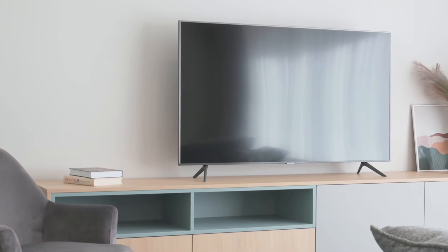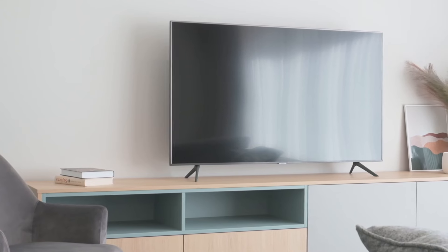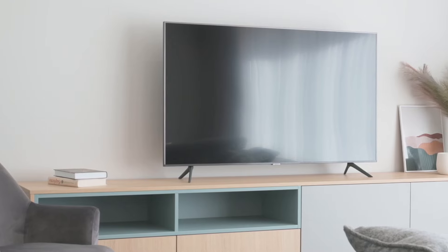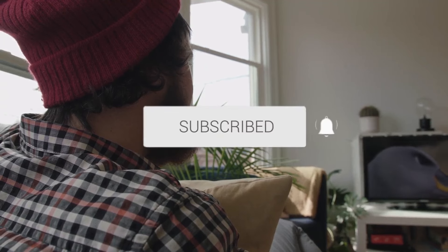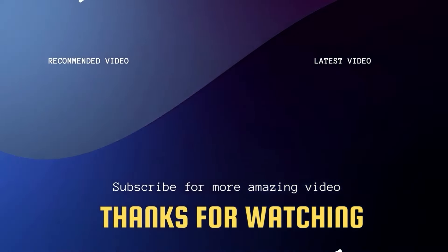That's it. Your TV will go through its factory reset process and in most cases return to its default settings. Be prepared to set up your TV again as if it were new. I hope this video was helpful in restoring your TV without a remote control. If it was, go ahead and click a thumbs up and subscribe to this channel — I make tech videos all the time and I'd love to have you back in the next one. Take care.